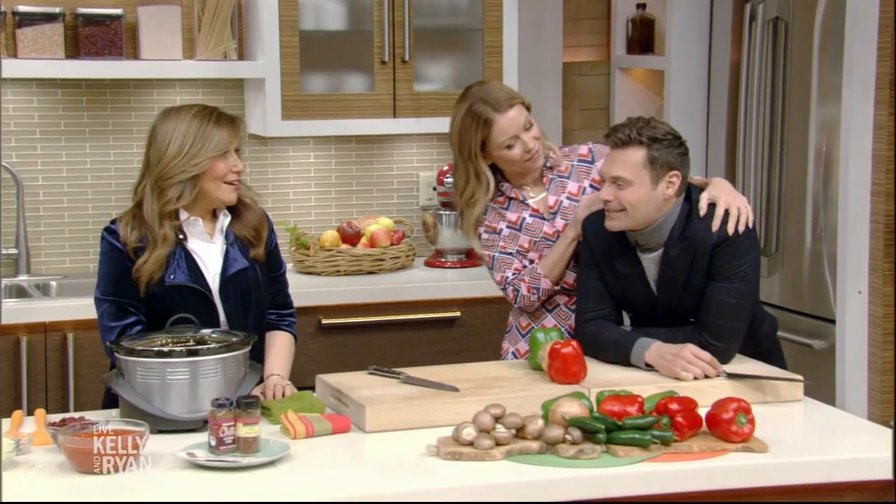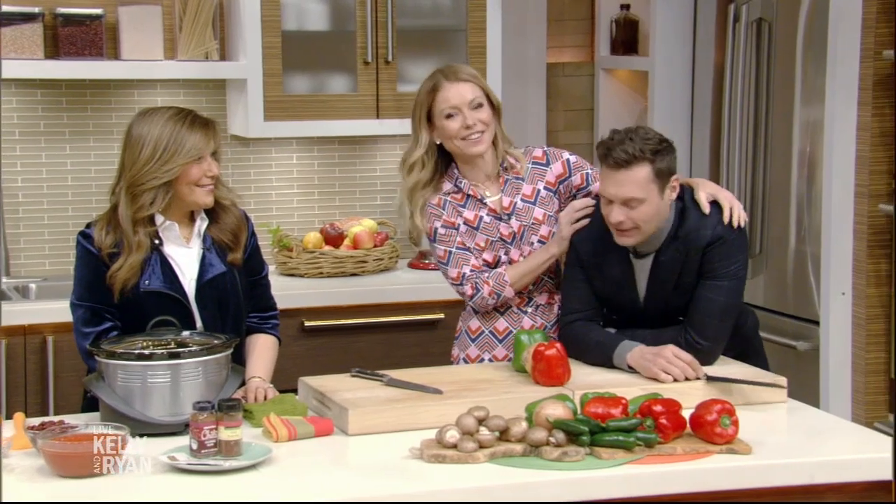Hi guys, welcome back. It's Jen Newberry and this week we're cooking up some yummy recipes to help inspire us to eat healthier, which we all agree we will do for about 24 hours. Here with a delicious slow cooker dish, please welcome Hungry Girl Lisa Lillien.